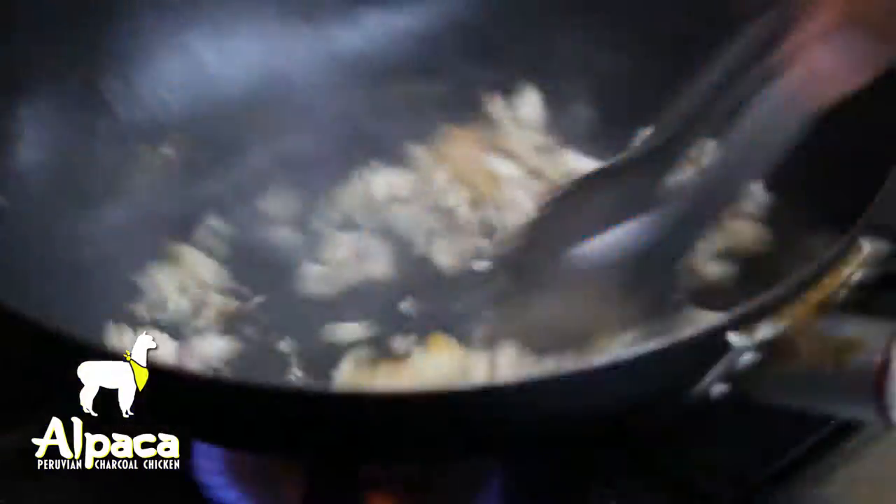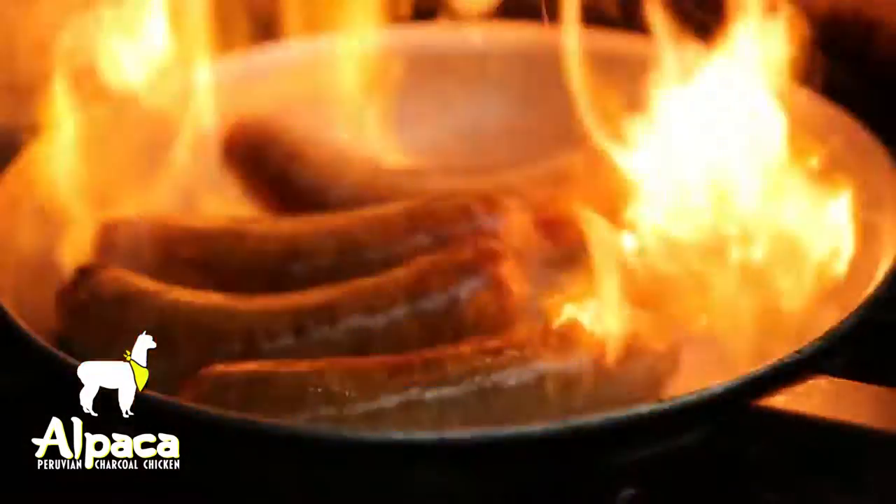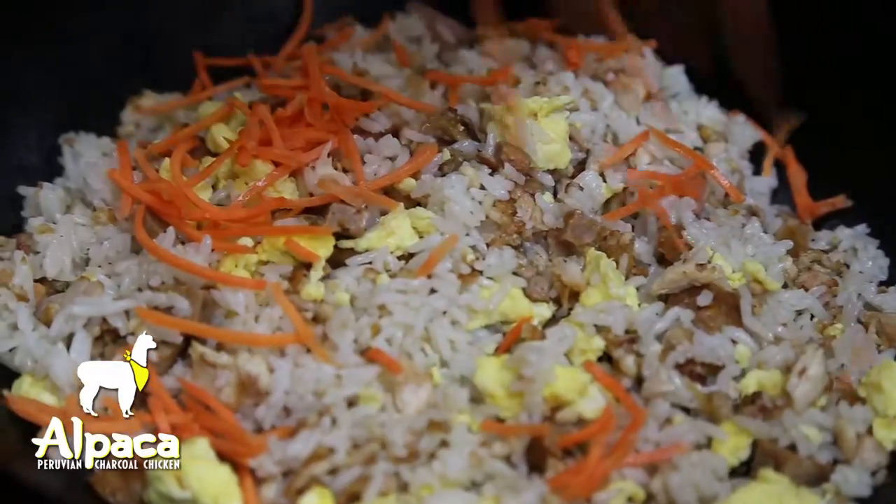We start by sautéing our chicken until golden brown. Then we add our steamed rice, sausage, eggs, shredded carrots, and scallions.